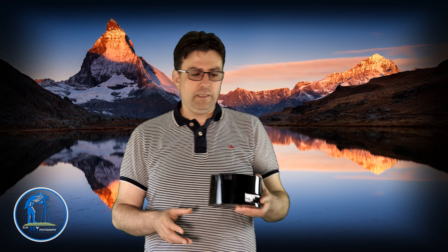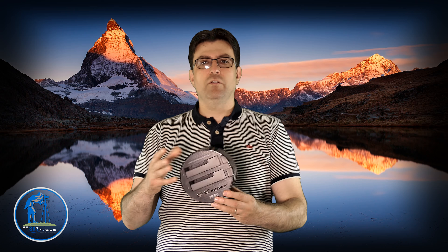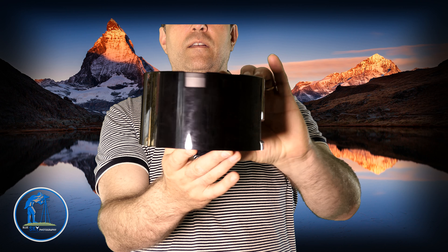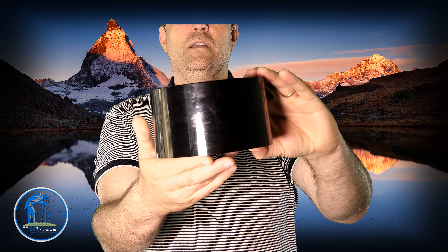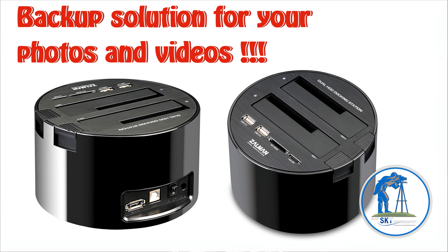I much prefer saving my files at home. I bring multiple memory cards and my laptop, save the photos on my laptop while out, then at home I use this docking system — the Zalman Dual HDD Docking Station. On the back you can see it has an eSATA connection, a USB 2 connection, a DC plug, and a power switch.